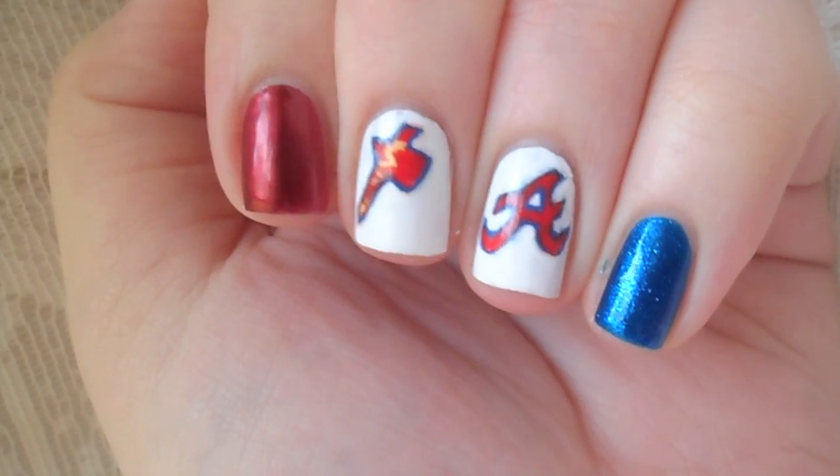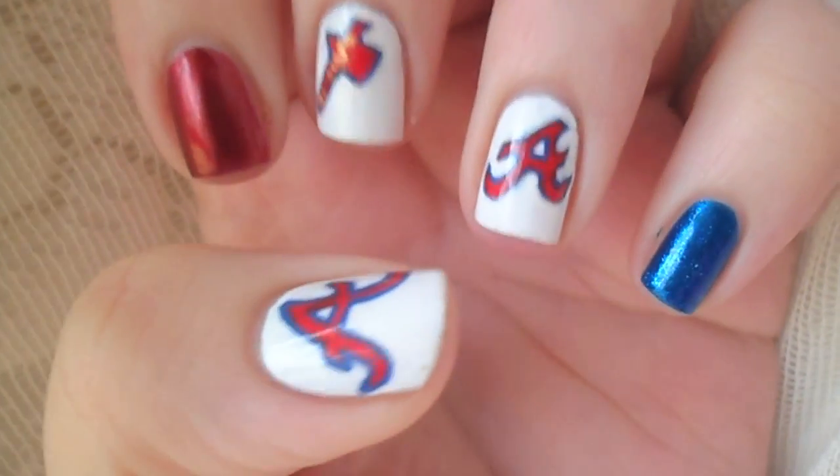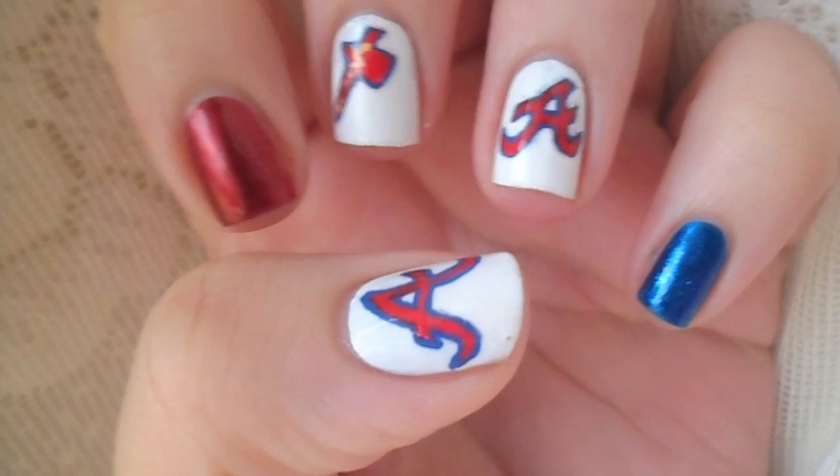March 31st kicked off baseball season. The first nail design was requested by my brother. If you want me to do a design for your favorite team, leave me a comment below.